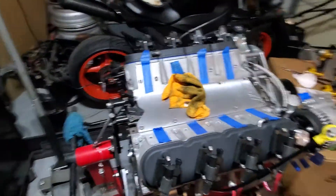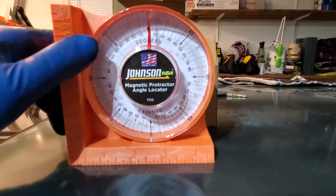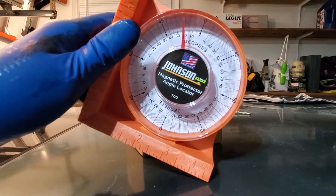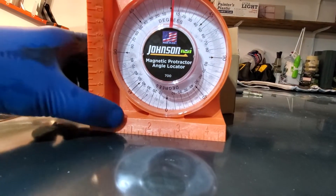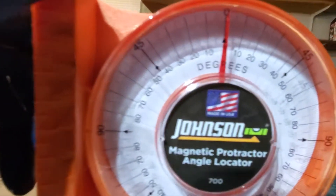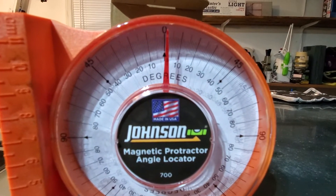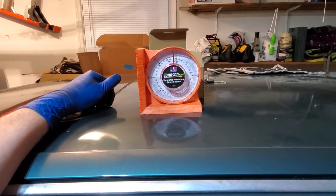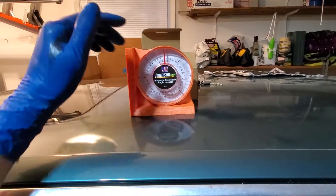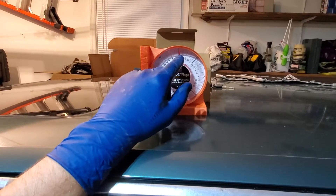This is an angle locator — I was going to say inclinometer, I think that might be the same thing. As you can see when I tilt it, it gives you the angle of the tilt compared to the base. It's got a magnet on the bottom, almost 12 bucks on Amazon. Right now the car is sitting at maybe one or two degrees. It's important to understand the baseline angle your car is sitting at — my pavement isn't even, it's on cinder blocks, and there's variance in the suspension.